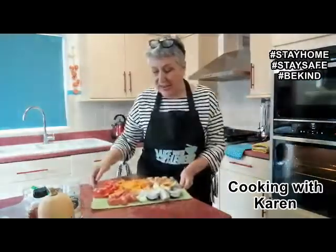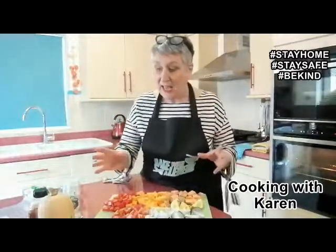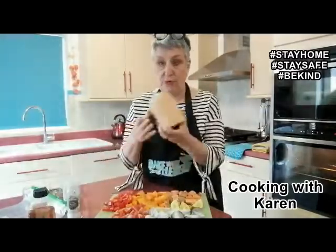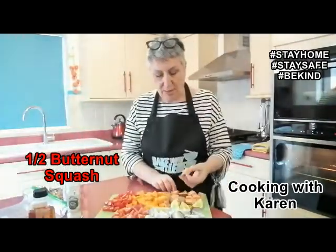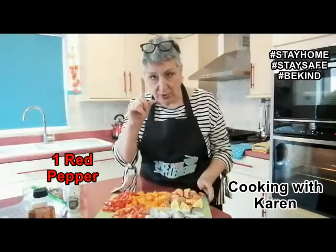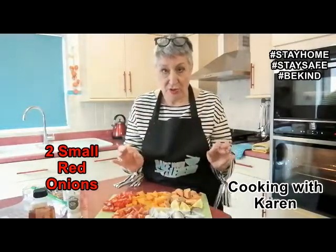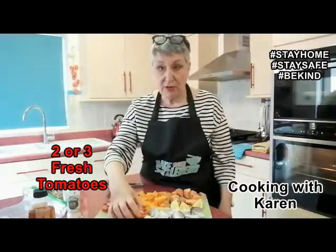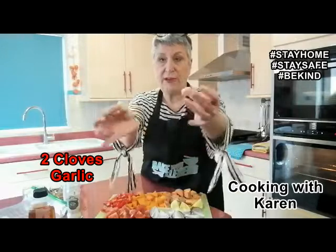So what have we got? I've prepared the tagine vegetables. Remember, substitute anything you fancy — if you don't like something or you've got something else, that's absolutely fine. I've got half a butternut squash — that's the other half still to be used — two small sweet potatoes, one chopped red pepper, two small red onions, some fresh tomatoes, just chopped up, and a couple of whole fat garlics.